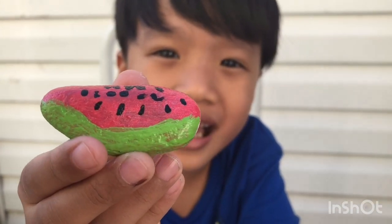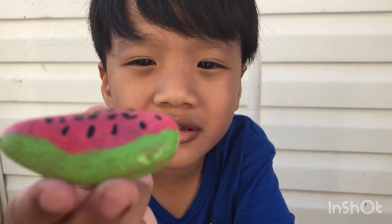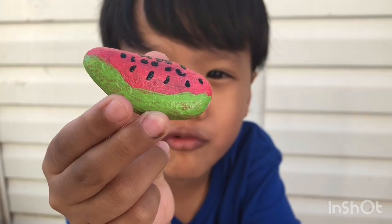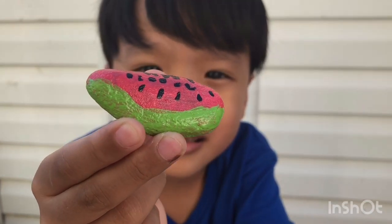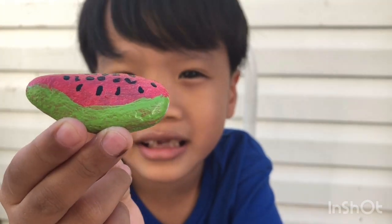So guys, you can also do this at home. If you went to the beach, you can grab rocks. Yeah, that's true. I'm not lying, guys!